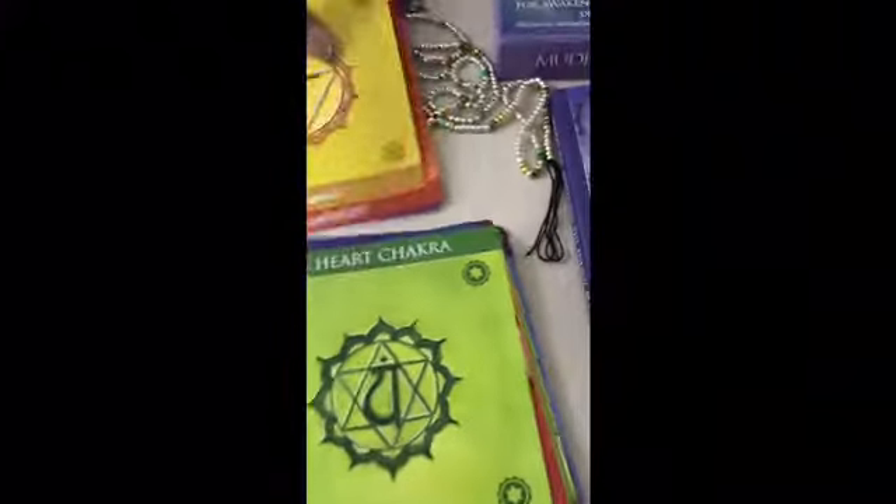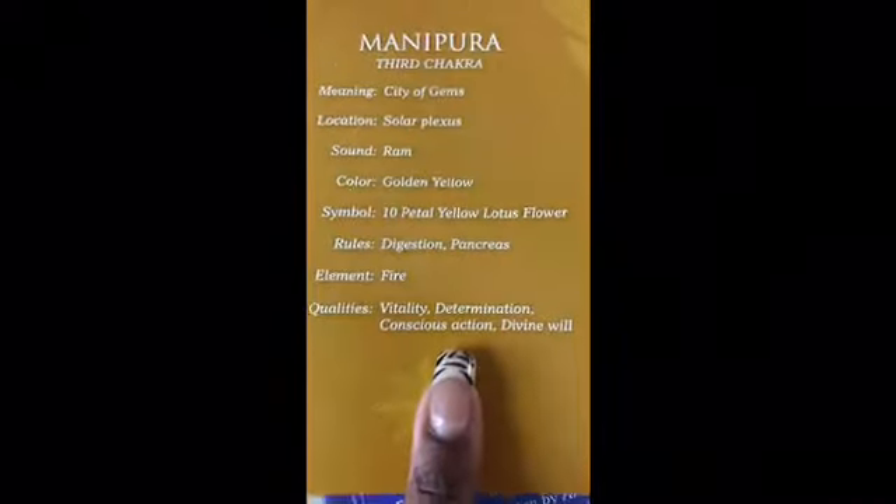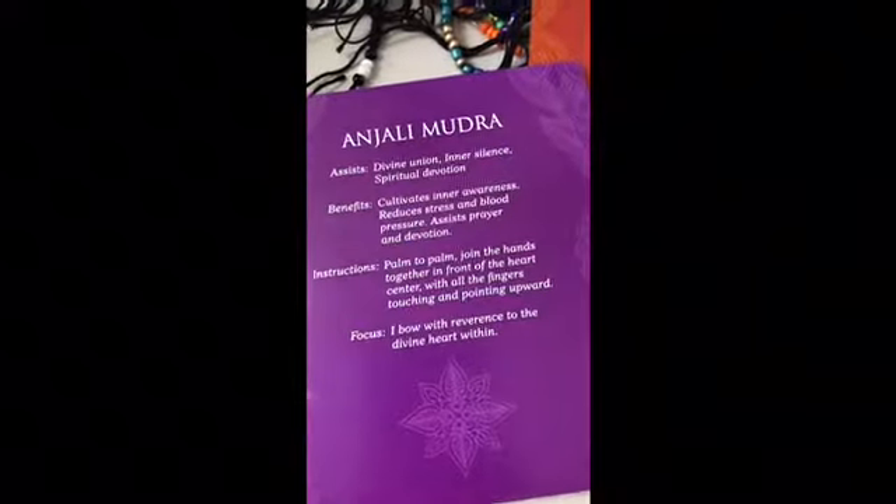After the three cards that you choose, you can see which chakras were chosen. So this is the crown chakra, the sacral chakra, and the solar plexus chakra — vitality, determination, conscious action, divine will, fluidity, receptivity, creativity, and pleasure. The focus: 'I bow with reverence to the divine heart within.'